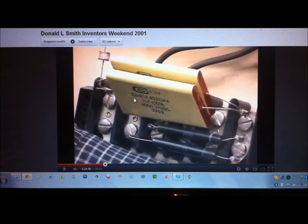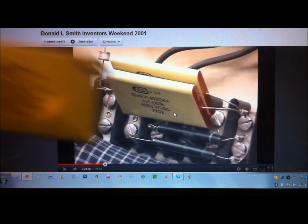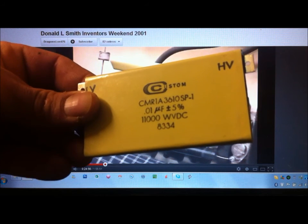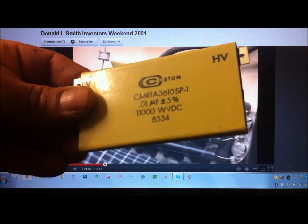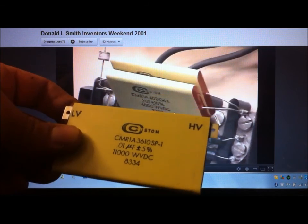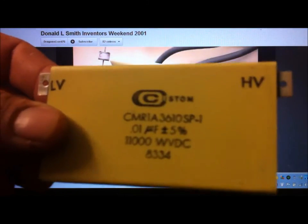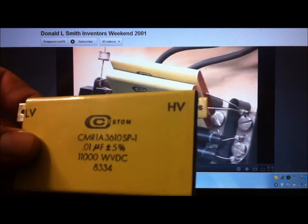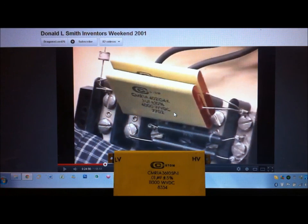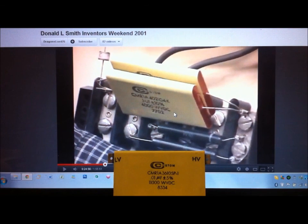But if we have a look close up, there is a marking — it says CMR1A. That is a part number. It's a 0.1 microfarad, 4,000 working volts DC. What I have here is a CMR1A capacitor. This one is a 0.01 microfarad, but 11,000 working volts DC. The only difference between his and mine is the capacitance and voltage. It's the same series capacitor — CMR1A. The terminals are lug terminals because it's a higher working voltage DC. But essentially that is the same capacitor. Same series — not impossible to find.